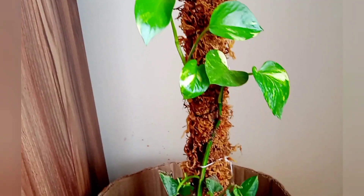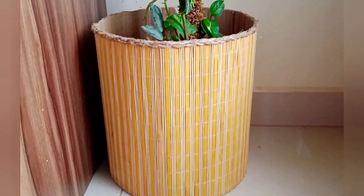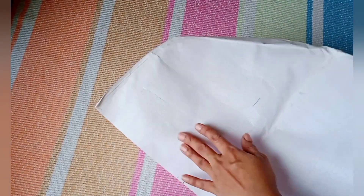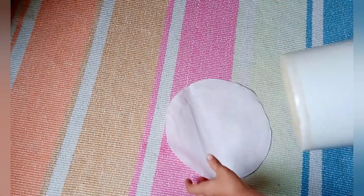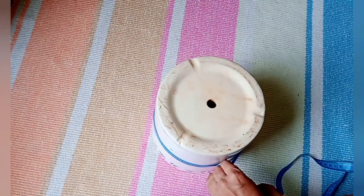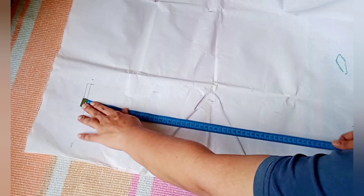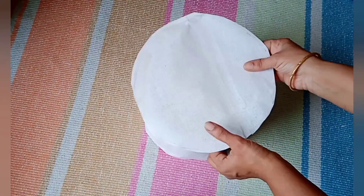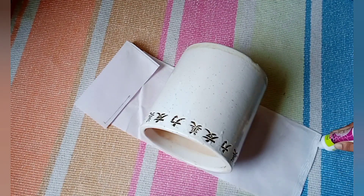Let's move to our second DIY basket. I'm going to use this ceramic planter for measurement, and I'm using canvas cloth material — the kind used in stitching. I'm cutting a round base according to the size of the ceramic planter, keeping some extra cloth, then measuring the circumference and length. I've marked around 60 centimeters by 18 centimeters for the side panel.